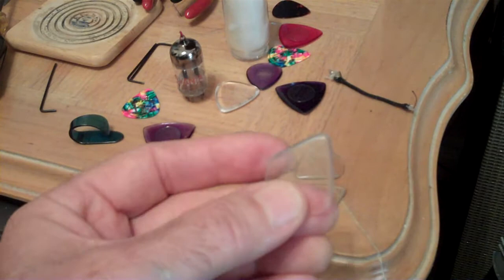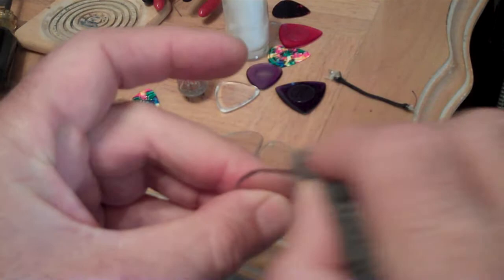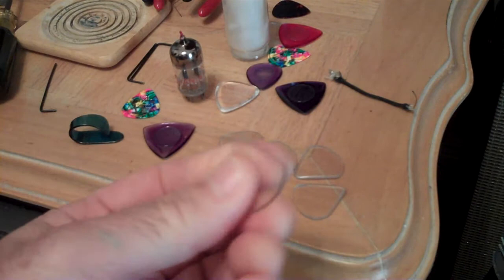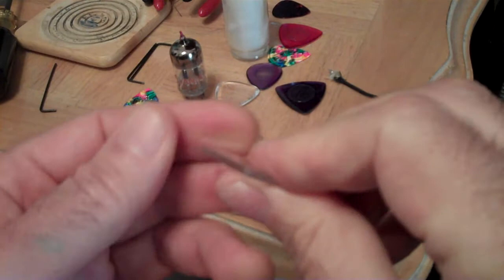You can make the tip shape just about whatever you want. After I do that - and it's real easy to sand that stuff - I'll take a little piece of steel wool and buff it up just to smooth it out. It only takes a few seconds. You don't want to rough up the surface where your finger holds the pick, because this stuff is so smooth that it kind of sticks to your fingers, making it easy to hold.